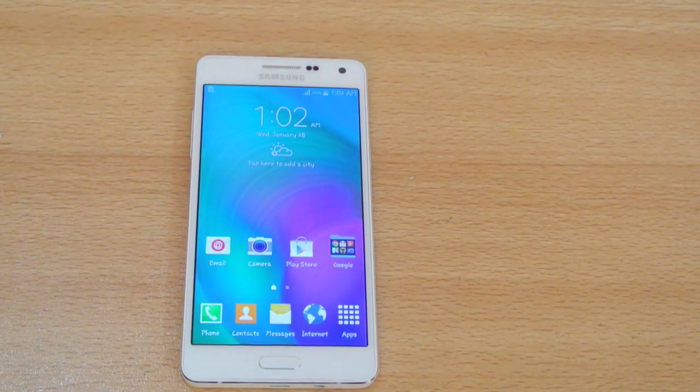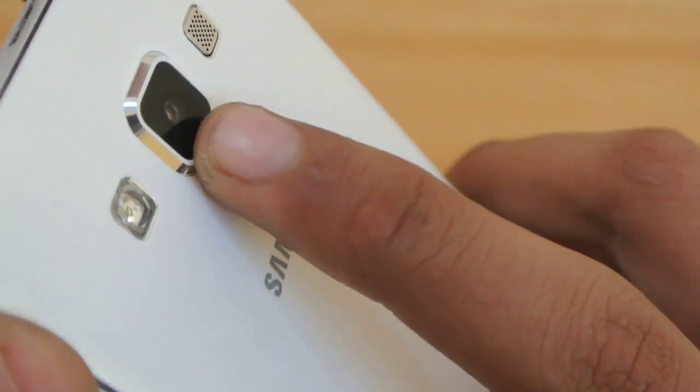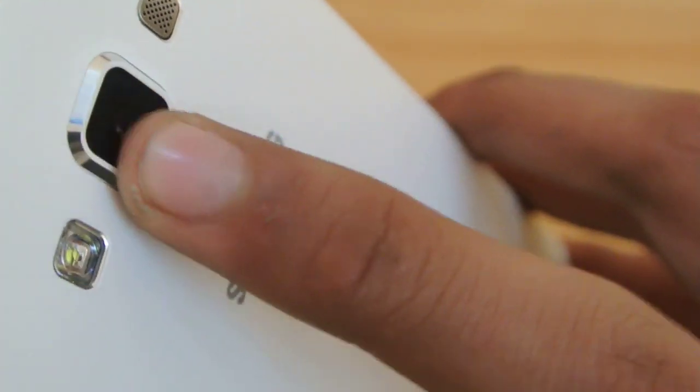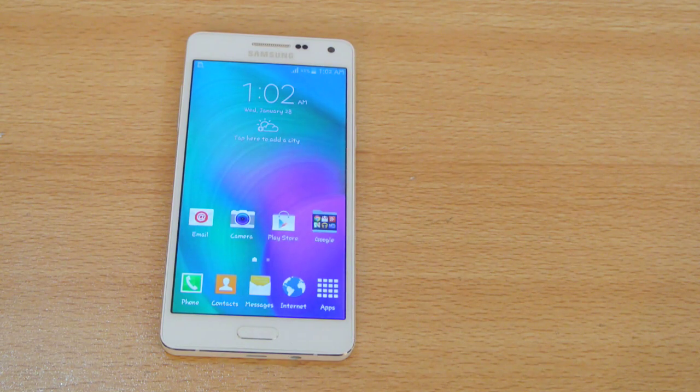One more thing to note is that the camera is a little bit popped out from the sides. I'll be doing benchmarks and some other tests pretty soon. If you have any questions, just comment down below, and if you want some specific videos do let me know in the comment section. Check out the unboxing and other great stuff. I'll also be getting the Galaxy A7 next week, so we'll have pretty fun comparing these devices. I'll see you in the next video - peace out and don't forget to subscribe.